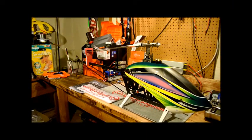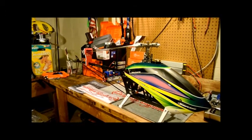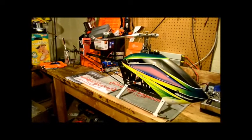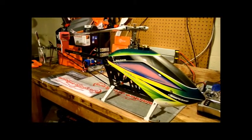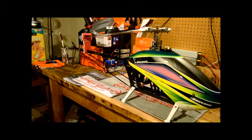Well guys, there she is — Miniature Aircraft Whiplash 90 Electric version, fly barless and complete. Blades on, tail set up, fly barless set up good. I don't know what more I could do to this. It is an absolutely beautiful bird. Very smooth build. No real complaints.